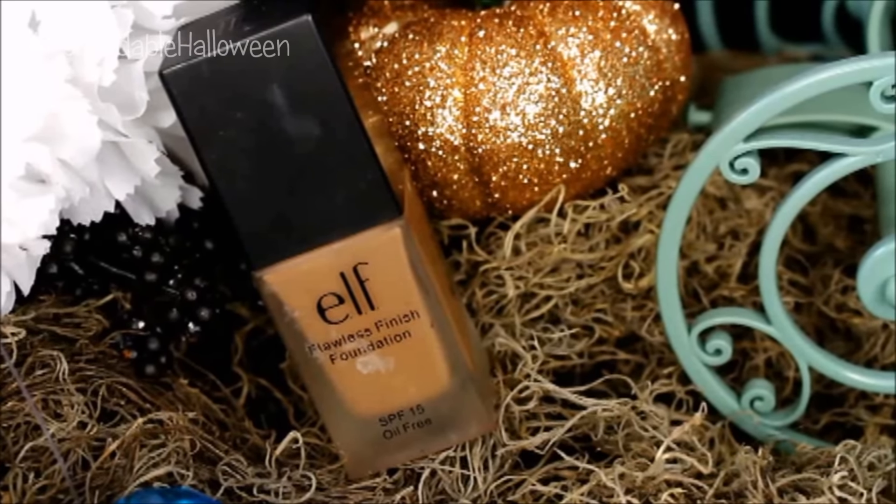The first thing that I do is I apply my foundation. So I just dot this on my face and then grab my beauty blender and stipple it into place. I just kind of do pouncing motions and push it into my skin.